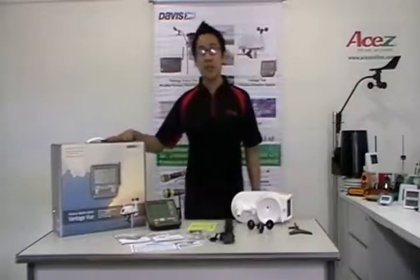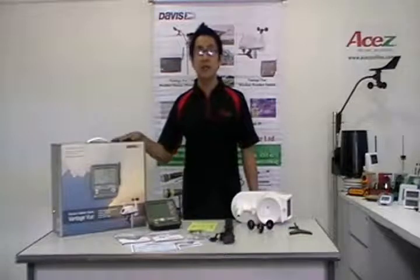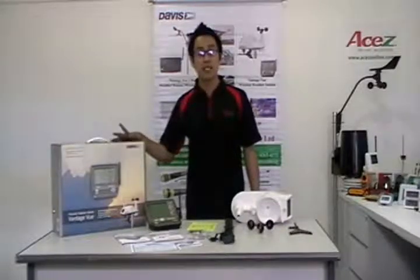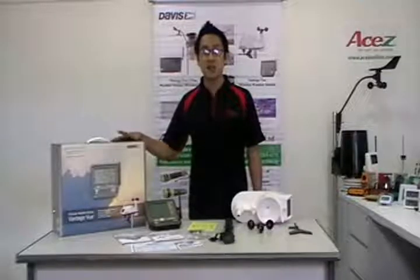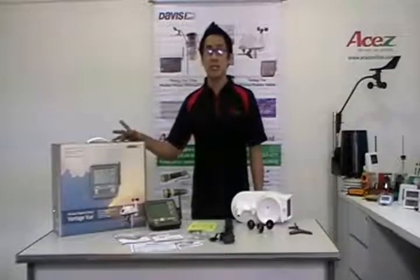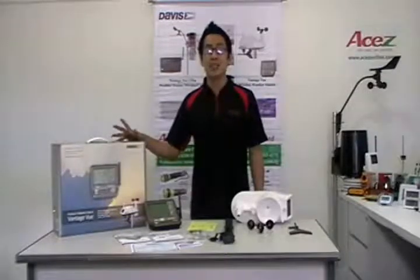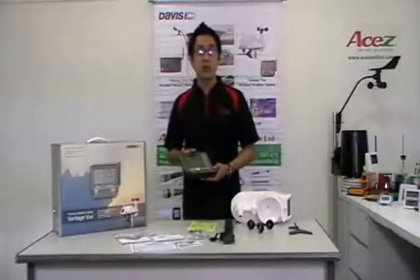The newest Davis Weather Vantage View weather station provides accurate, reliable weather monitoring in a self-contained, easy-to-install system. Vantage View gives you all the weather data you need. Your outdoor sensor suite sets up in a minute and starts sending data wirelessly to your console anywhere in your home, school or business.